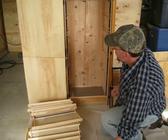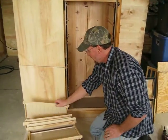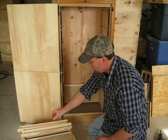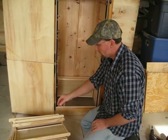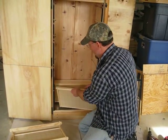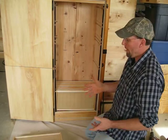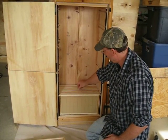When you first purchase this, what you'll do depends on whether you have a nuc or a package bee. If you've got a nuc, you'll get five frames with it. All you're going to have to do is put one empty frame, then two, and then put your five frames that have got your babies, your bees, and everything else right in the center. Now if this is a package bee, you set it up just like this and dump your bees in there. Your queen will sit right on top for now.